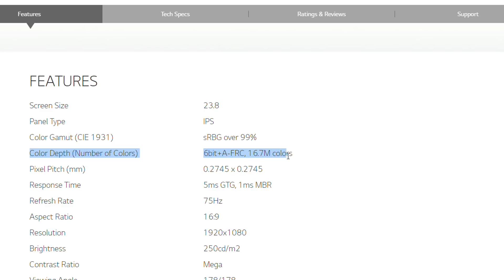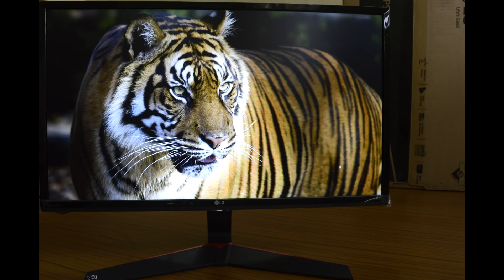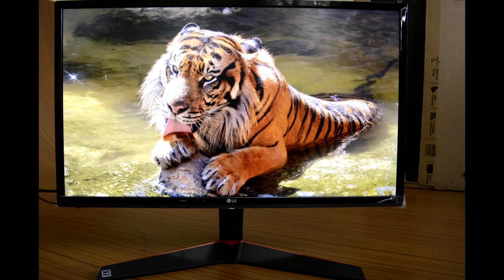It uses a 6-bit IPS panel, which is standard in most budget models, and supports 16.7 million color shades but covers only 72% of the NTSC color gamut. As a result, this monitor is not suited for professionals who demand perfect color representation, but regular users or those coming from a poor TN display will see a tremendous difference in color quality.